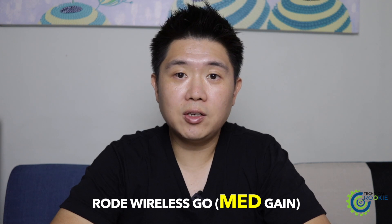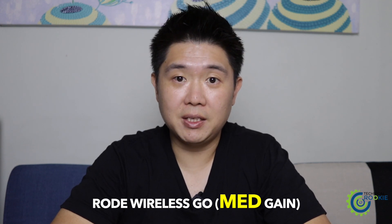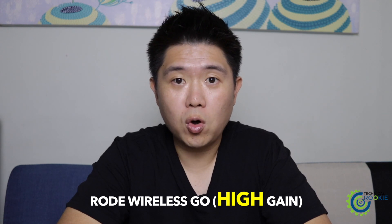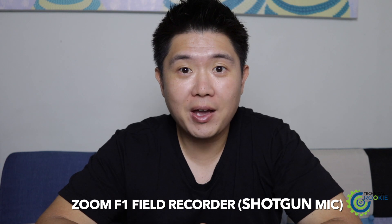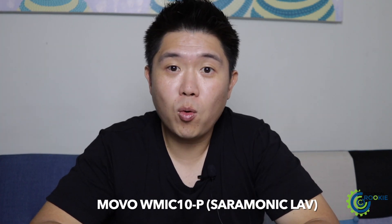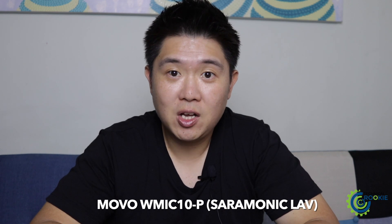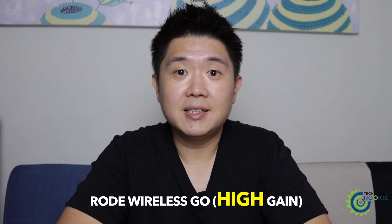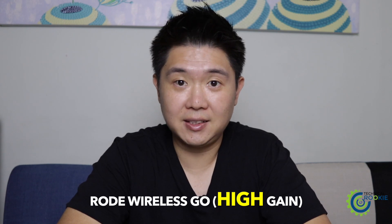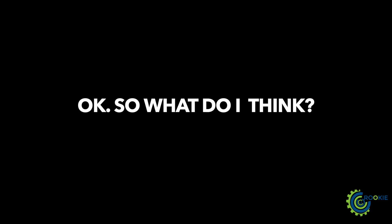This is the audio quality of the Rode Wireless Go on its lowest gain setting. This is the audio quality on its medium gain setting. This is the audio quality on its highest gain setting. This is the audio quality of the Zoom F1 field recorder. And this is the audio quality of the Movo wireless transmitter and receiver with a clip-on mic.